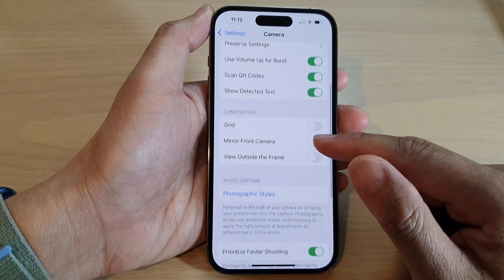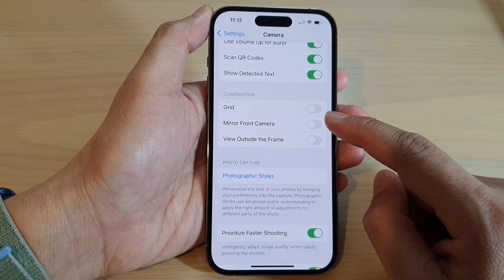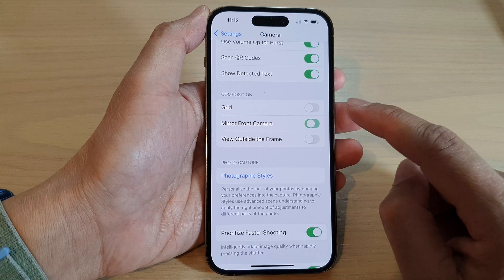Next, go down to the Composition section and tap on Mirror Front Camera, then tap on the toggle button to switch it on or turn it off.